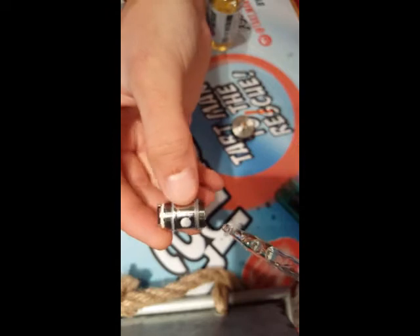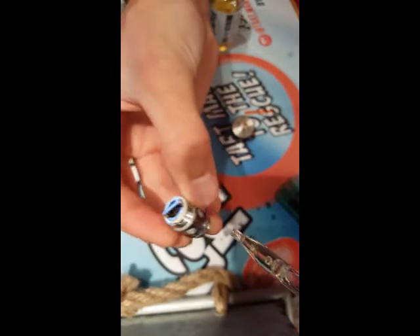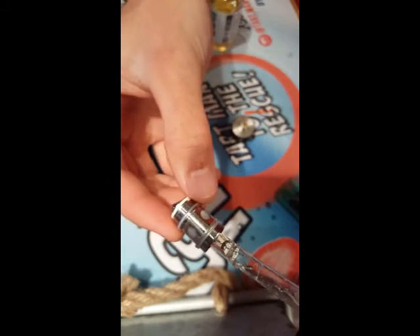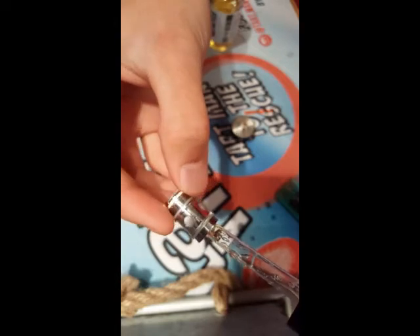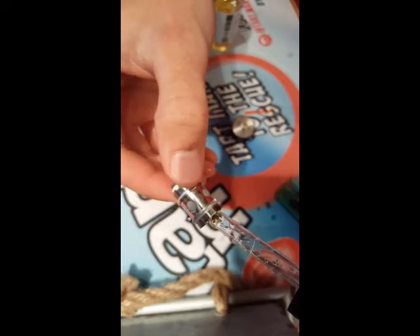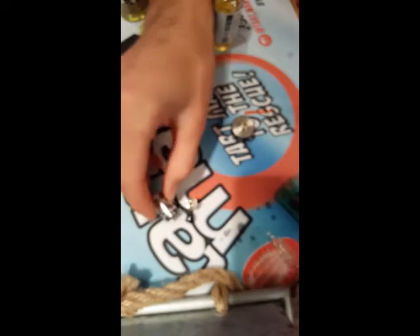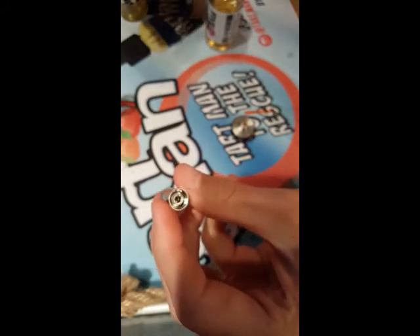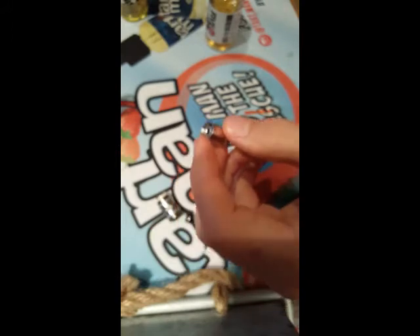If you go too fast, what's going to happen is it's just going to pour out the bottom. As you can see, it's just a wide open hole — so if you go too fast, it's going to just go in one side and right out the other. So this first coil we were priming is probably soaked up, good to go now. We can just screw this in the top.